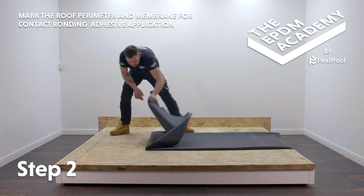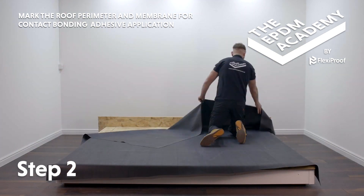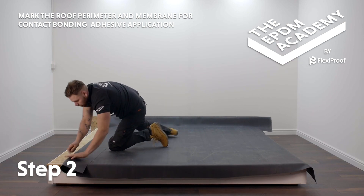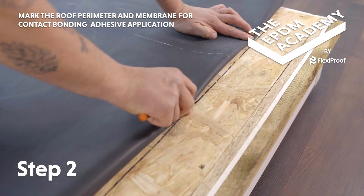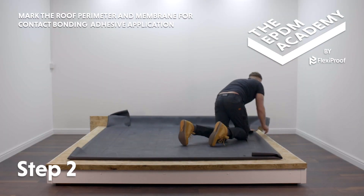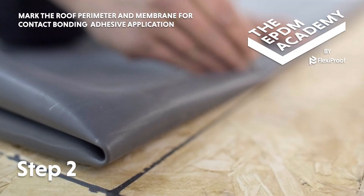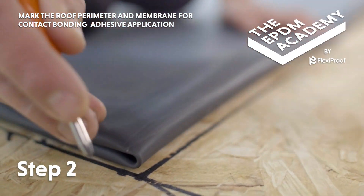Mark if there are any factory or transit creases; use a heat gun to remove them. Fold the membrane back and use a scribe to mark the fold to 150 millimetres all along the previously marked roof deck perimeter, so the membrane's contact adhesive area corresponds with the roof deck's contact adhesive area.